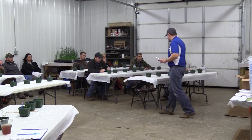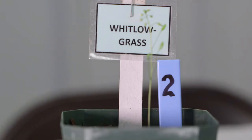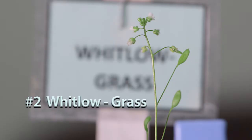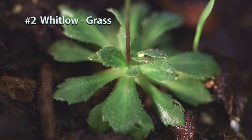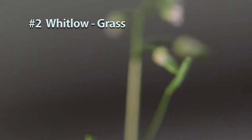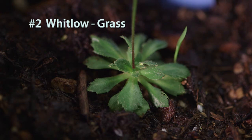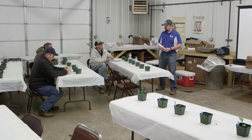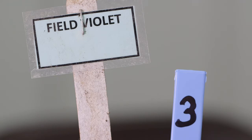Number two is Whitlow grass — it's not a grass at all. It's also known as spring draba. When it first comes up it looks a lot like mare's tail, but it's not. This is as big as it ever gets; it puts on a little seed head and then it's gone. In the weed world it's fairly insignificant — it doesn't get very big and goes away fairly quickly. Number three is field violet.